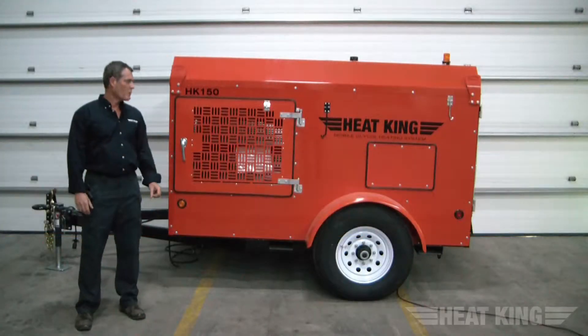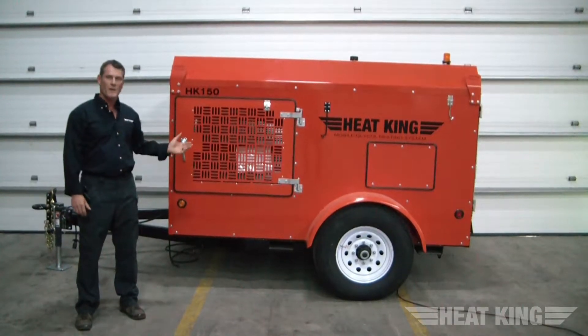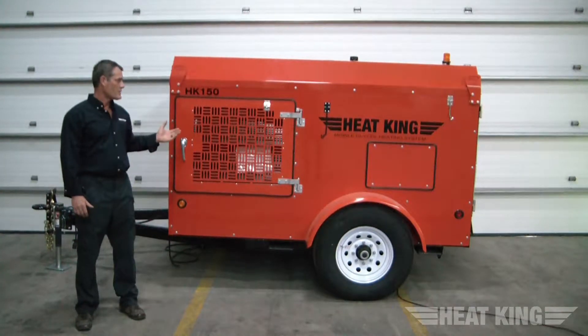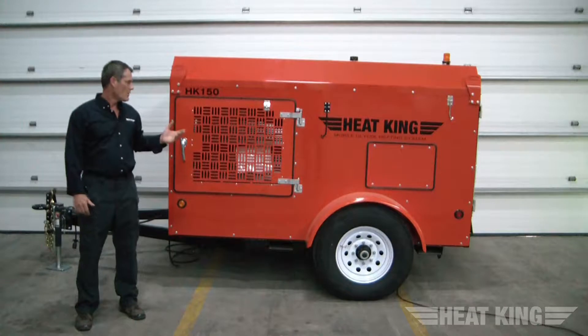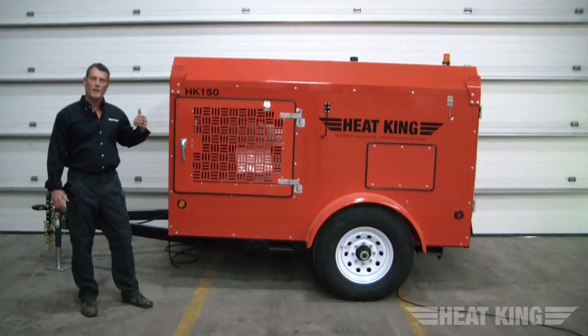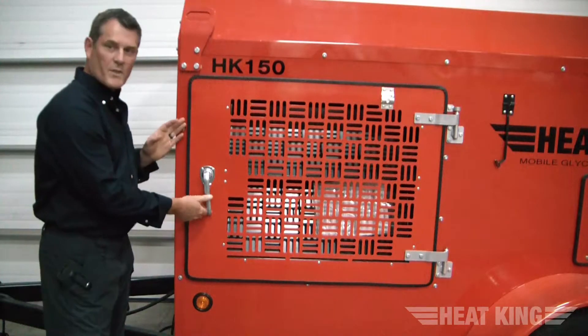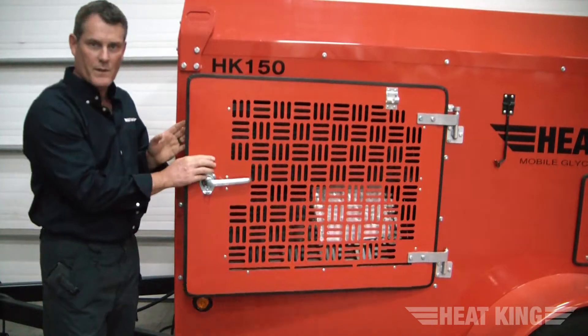We're here today to show you an overview and an operational video of the HK150 N300. Shown here is the HK150. This unit is a ground cloud unit manufactured by Tanamorak Industries. We're going to go inside and show you all the major components, then show you the operational distance equipment. We'll open the side door and give you an overview of all the components within the heater.